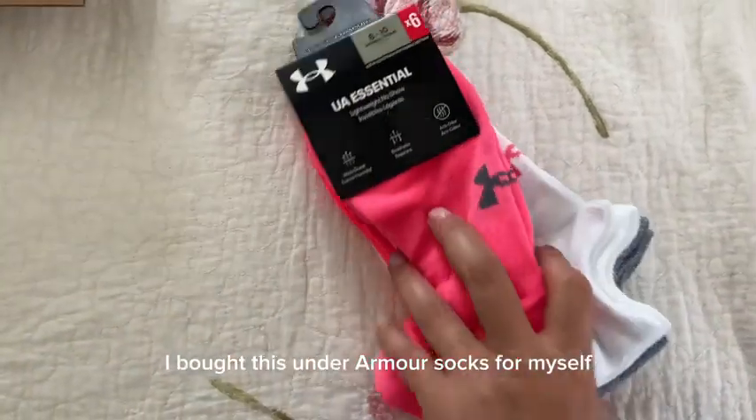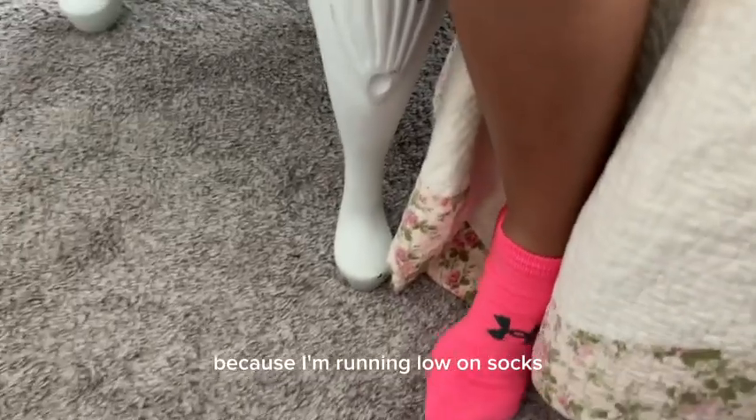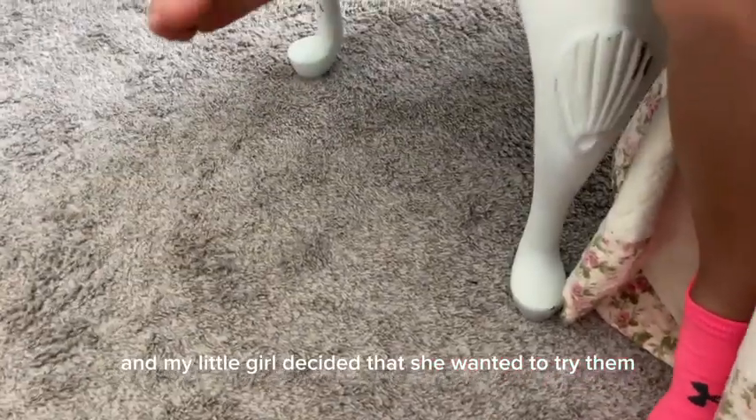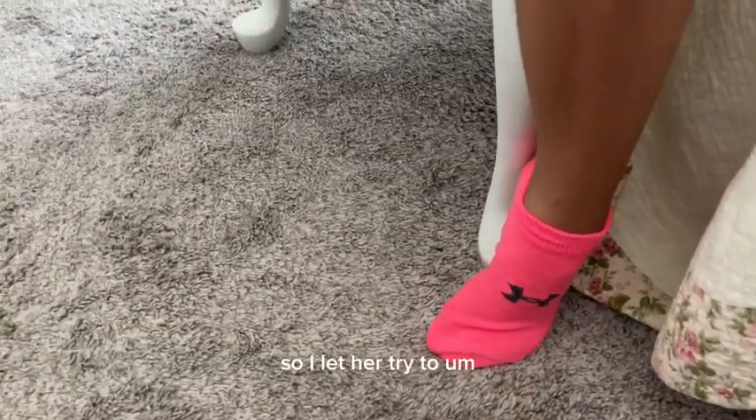I bought these Under Armour socks for myself because I'm into long socks, and my little girl decided she wanted to try them. She has the audacity to try to steal my socks, so I let her try them on.